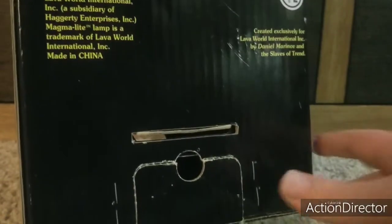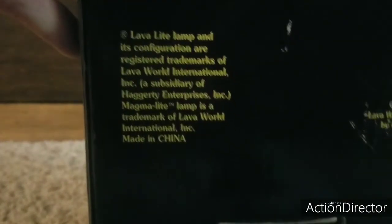Here's the back. It does say Haggatry Enterprise up here — you can see it. And it does say Lava Light right there. It's really cool. I'm pretty lucky to have this, but I got mine from eBay, so it's kind of broken, but I don't care. It's probably one of the most complicated toys I've ever owned. Well, it's a lamp, so yeah.